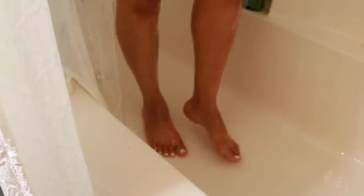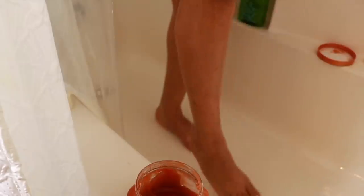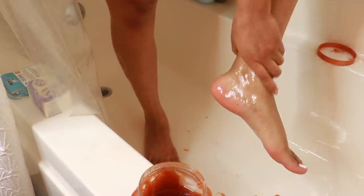Now we're going to go ahead and exfoliate. Today I'm using the Tree Hut Shea Sugar Scrub — this one is Hawaiian. I love the Tree Hut Sugar Scrubs; whenever I run out, I always just purchase one that I haven't tried yet. A DIY version of this would be a mixture of sugars and oils that you have at home. I just basically massage this all over the skin — I'm only showing you all my legs.